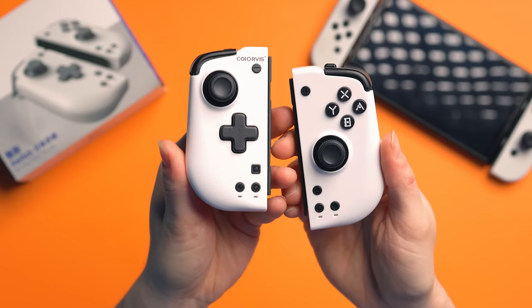It's time, let's check out the Koi Orvis Phantom HD. These are the Koi Orvis Phantom HD Joy-Cons, and yes, these are high-end Joy-Cons in terms of the high price, but they come with some crazy features.